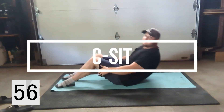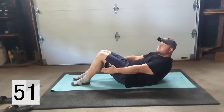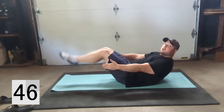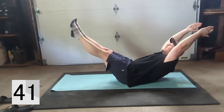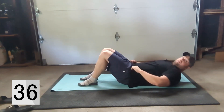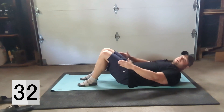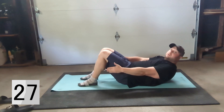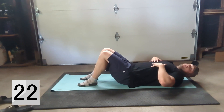The first exercise is called the C-sit. From this position here you're just going to sit up and hold. This is level one. If you need to make it a little bit more advanced you can elevate the legs, and you can also bring them behind the head — whatever you're comfortable with. Most beginners are going to start right here, it's almost the same as a crunch position and you're just going to hold that for the minute.